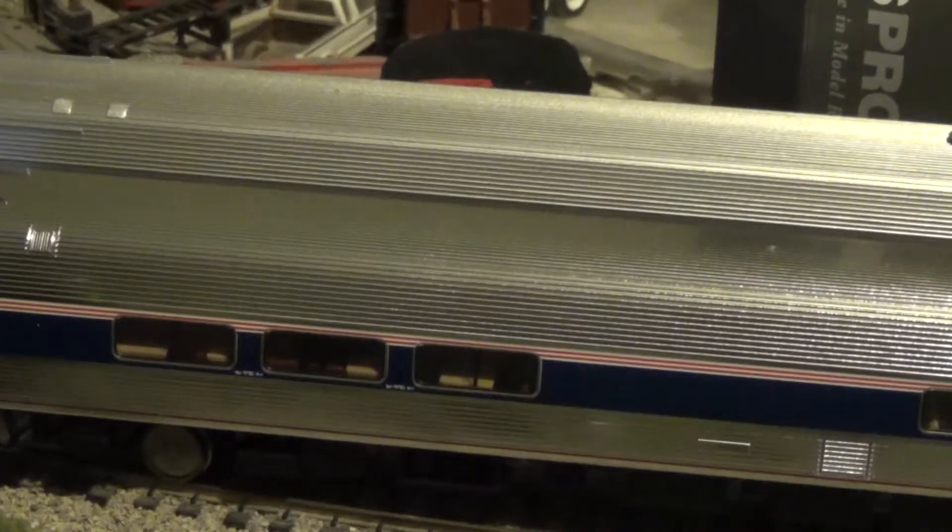They're both very good cars. Walthers did a very good job on the plated cars. But one thing we need to mention about the Amfleet — you have to lubricate them. Absolutely. That's with the coach cars, the cafe cars, Amfleet 1, Amfleet 2. You have to lubricate them.